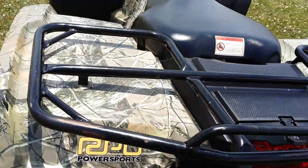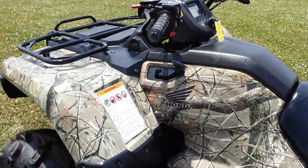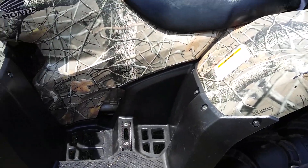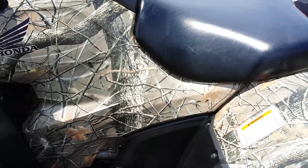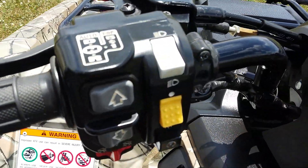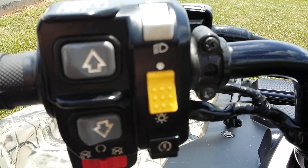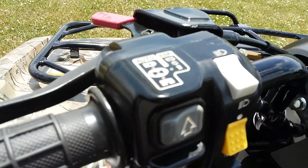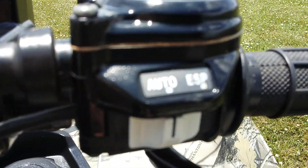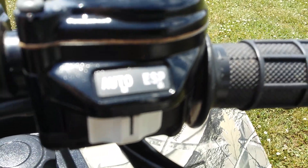This thing is in really good shape — actually in number-one condition, one of the better condition four-wheelers I've done for a while. This one is a DCT model, a full automatic dual clutch transmission. You can see on the handlebars you've got your shift-up and shift-down buttons, which you only use if you have it set to ESP mode.